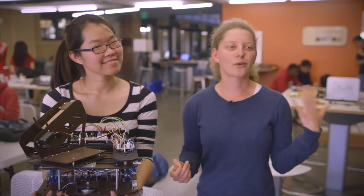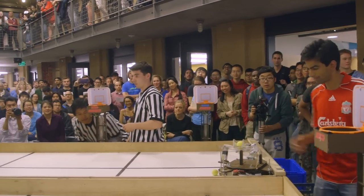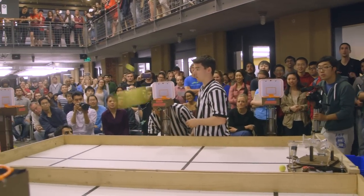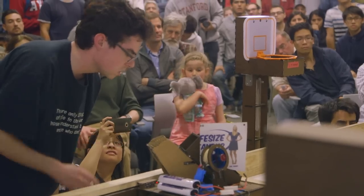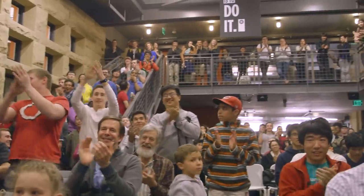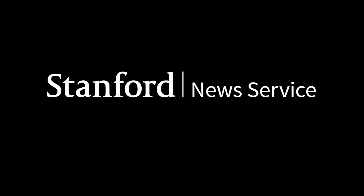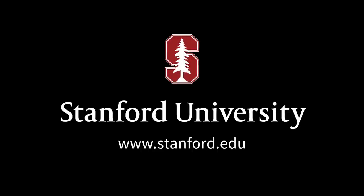They talked about the importance of pull-down resistors. I forgot, and we didn't have them, and the bot didn't work, and now I will never forget that. Classes like this are just really incredible for applying the knowledge that you've learned and solidifying it in a way that's going to be effective and long-term. Thank you very much.